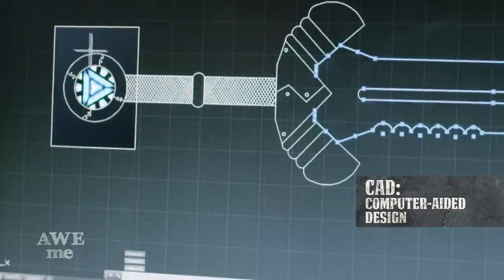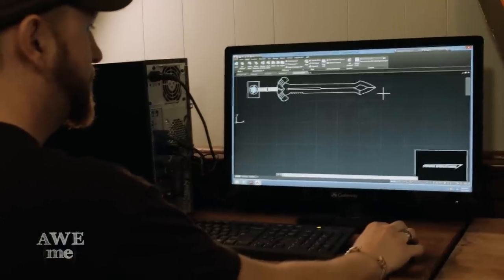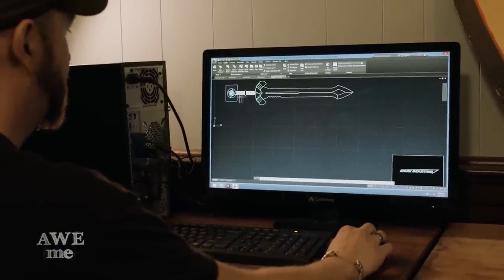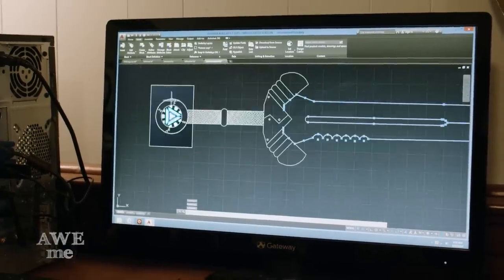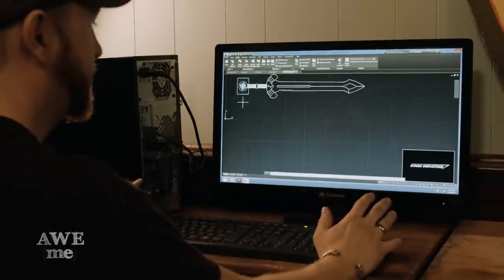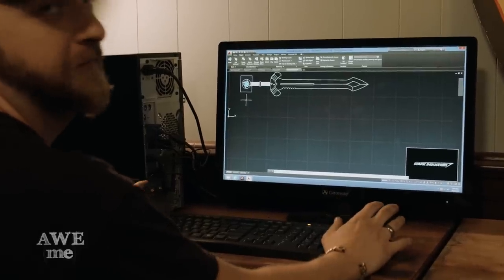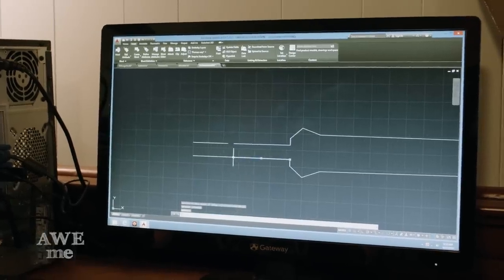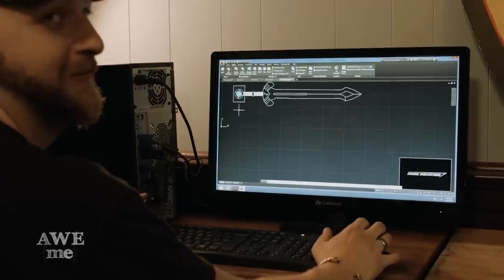To design our template, we're using computer-aided design, otherwise known as CAD. This is our general mock-up for the Tony Stark Iron Man sword. What I'm going to do here in AutoCAD is break the pieces apart so that we can CNC plasma cut them and go from there. This is my interpretation of what I think Iron Man would realistically build for himself — a two-handed, beefy sword that would take an exoskeleton to lift and wield.